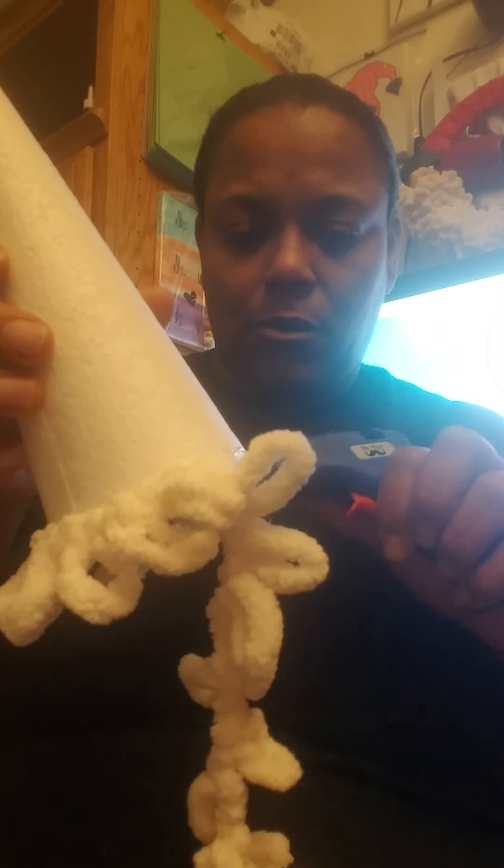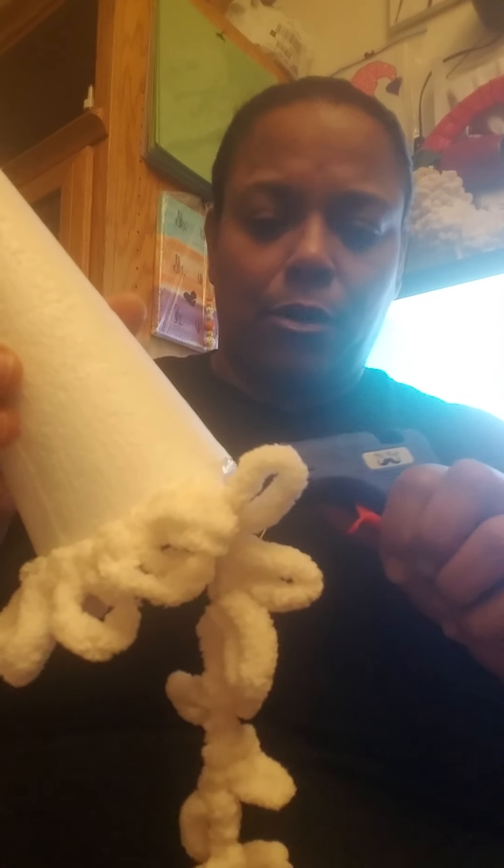You're going to put a little bit of glue slowly because you want to make sure it's gluing and that it's on the right spot. So you're just going to go in a circle, gluing little by little.